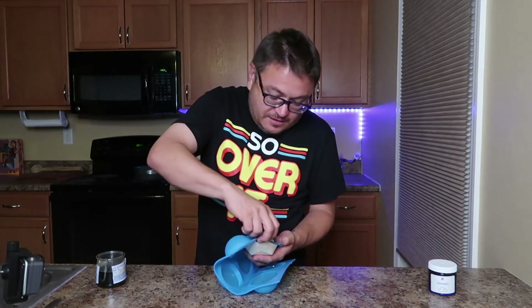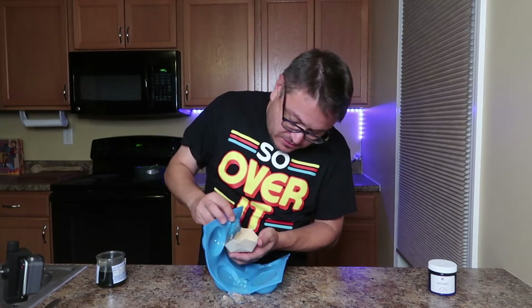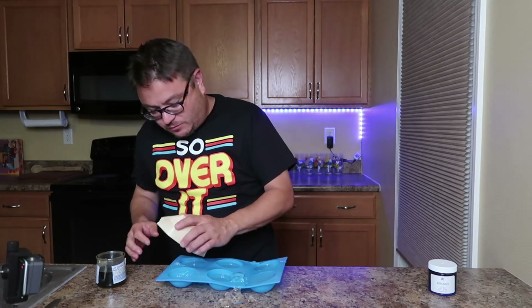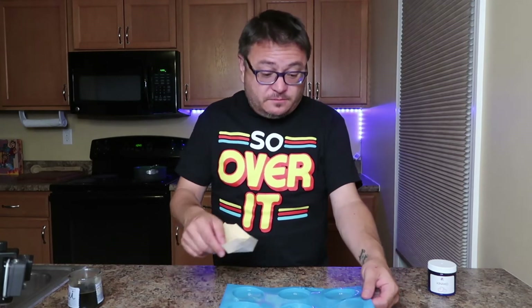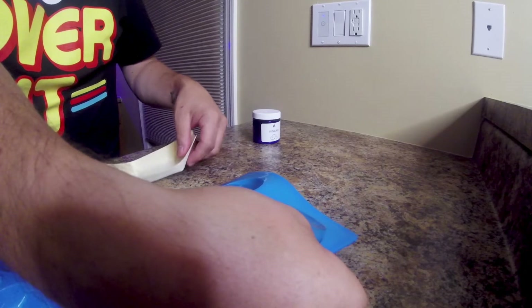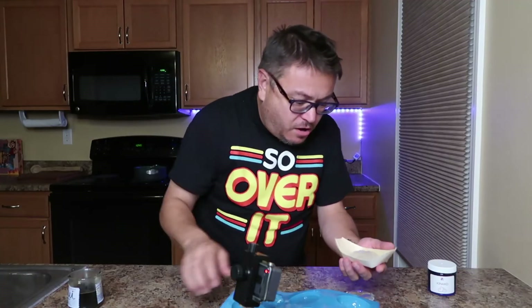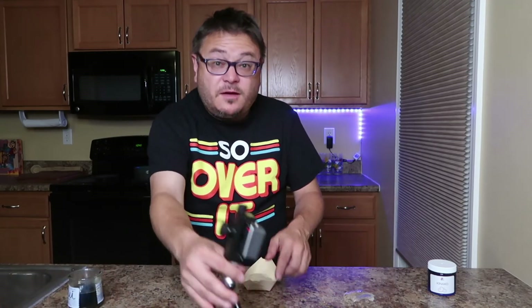Two hours later — first thing I'll tell you is it does not un-mold easily. We're gonna go back in the fridge for a little bit. More moments later, gonna give it the benefit of the doubt, put it back in the fridge. They don't really tell you in the directions the best possible way to do this. So okay — oh, oh, oh!